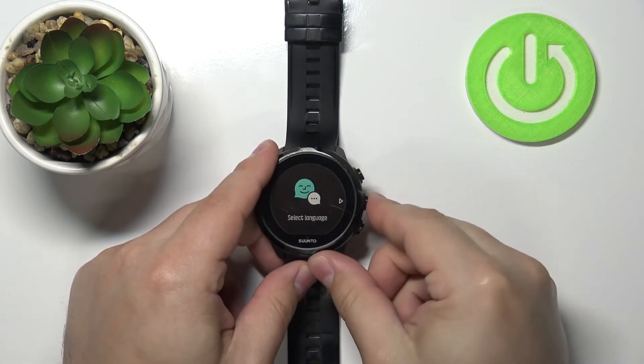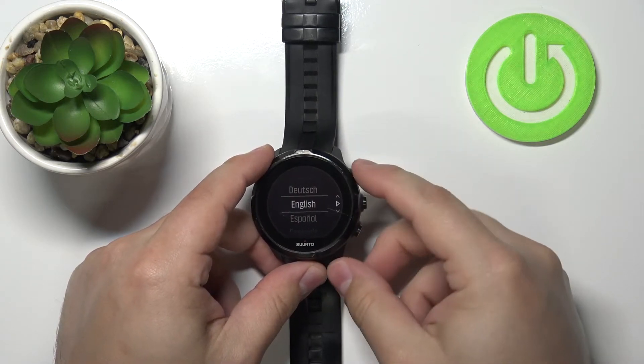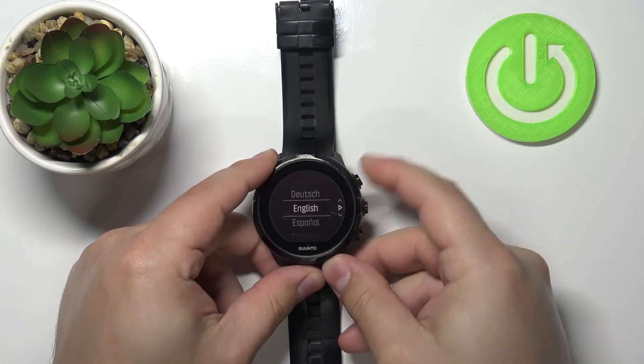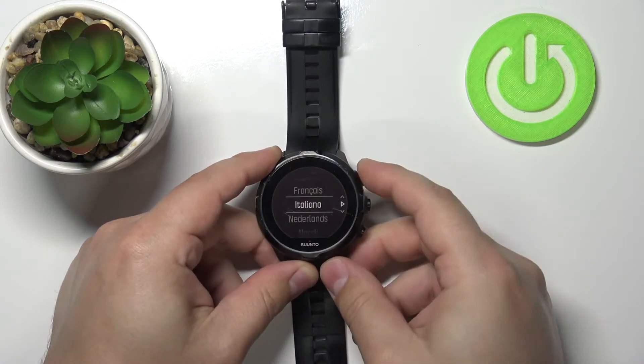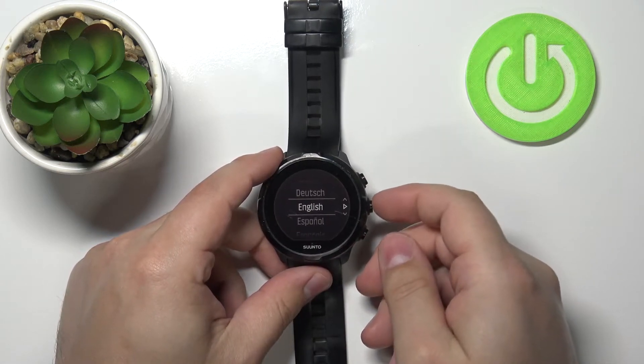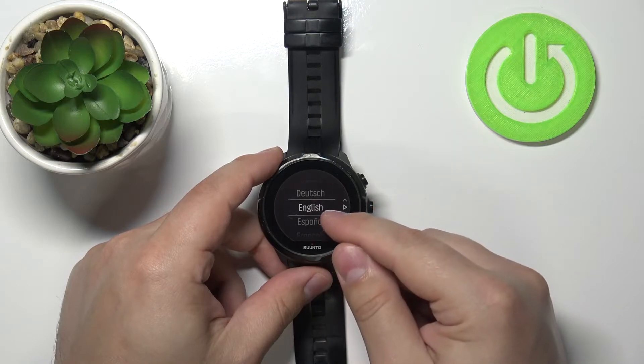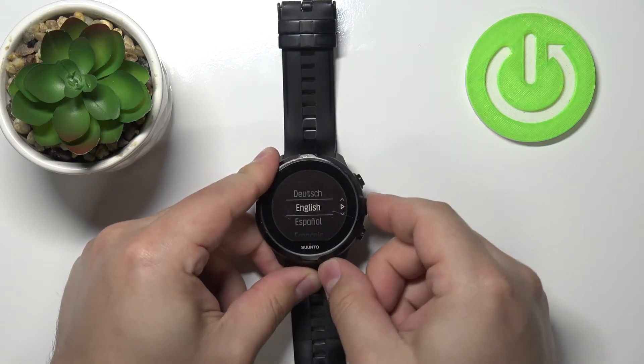Press the middle button to continue and here you should see the list of languages. You can scroll through it by pressing the upper or lower buttons. Find the language you'd like to use, select it, and then press the middle button to continue. I selected English and then pressed the middle button.